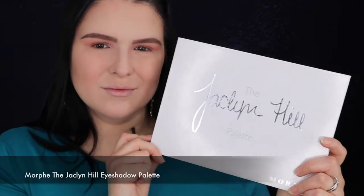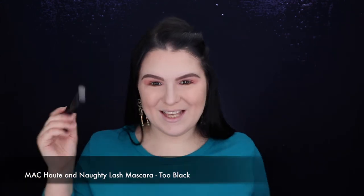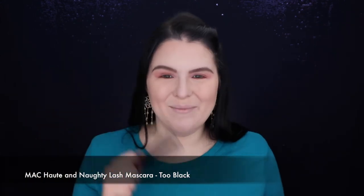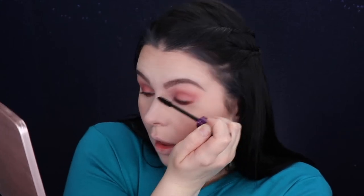Using the shade Hillster from my Jackie Hill palette. For mascara I'm using Hot Naughty by MAC — mascara is done. Let me apply my lashes off camera and I'll be right back. Magic — lashes are on! So let's do the highlighter.